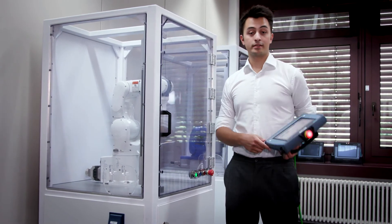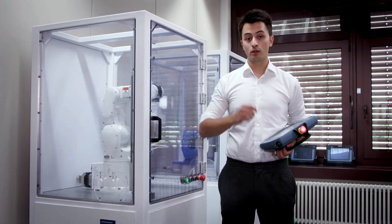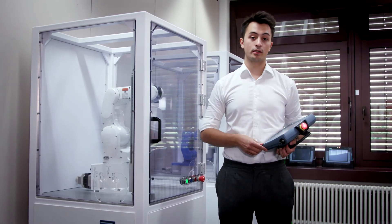And that's it once again. That's how easy it is to operate several robots using the Somatic Robot Integrator, and to cut the connection between the panel and the robot at the same time.